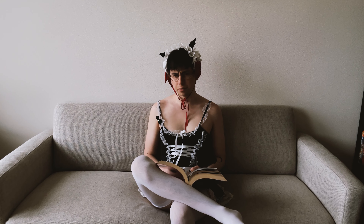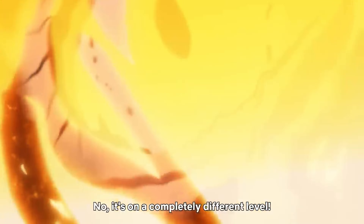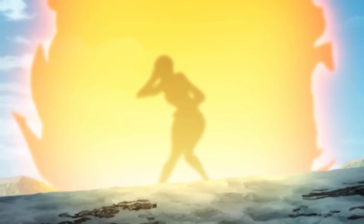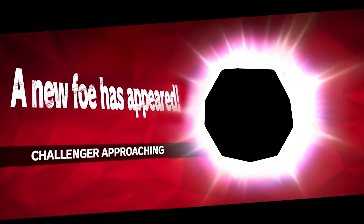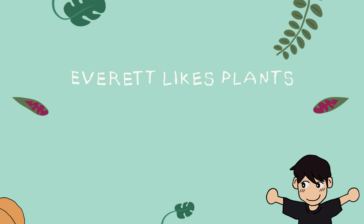Hey, can you let in some light? I'm trying to read. Oh, sure. Here we go.